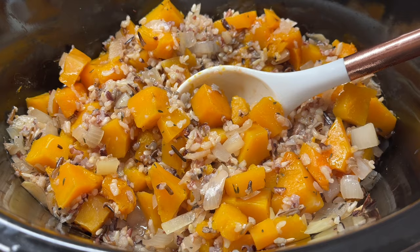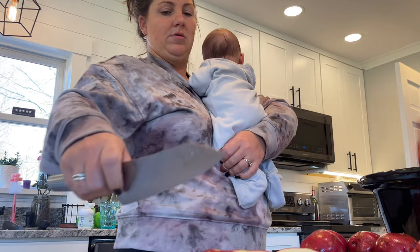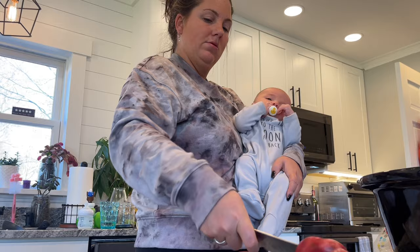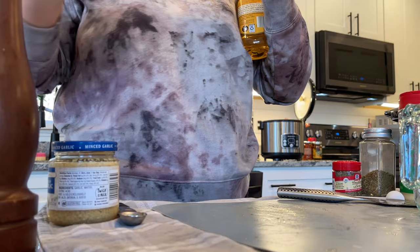My next side dish is garlic parmesan potatoes. You want to take your red potatoes and cut them into wedges. This dish is awesome because it's so easy — you can even make it with a baby. I'm using about three pounds of red potatoes, or what equals about eight cups. Put those all inside of your slow cooker and now I'm making the sauce.